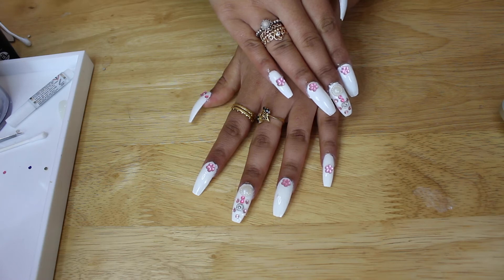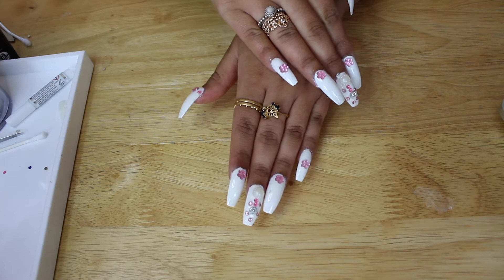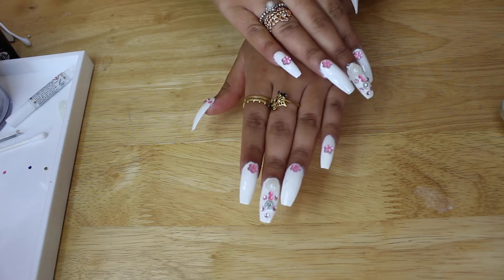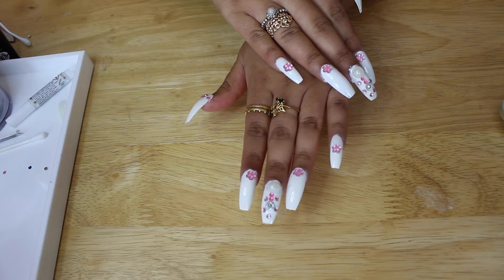Hey guys, so today I'm going to show you how to do this nail tutorial. It's a simple, quick and easy one and I really hope you enjoy. If you want to do something like this for yourself, just keep watching.